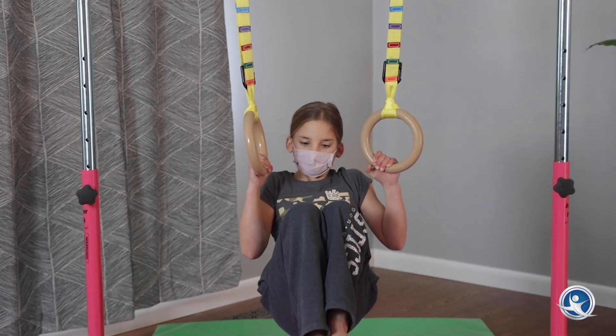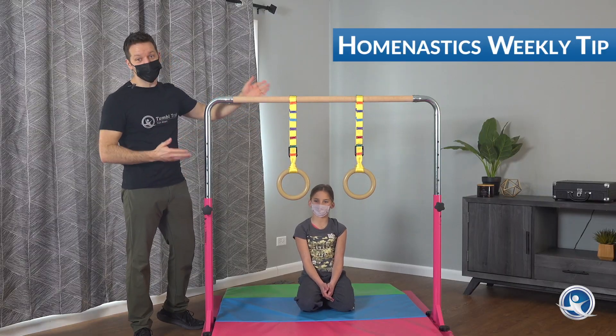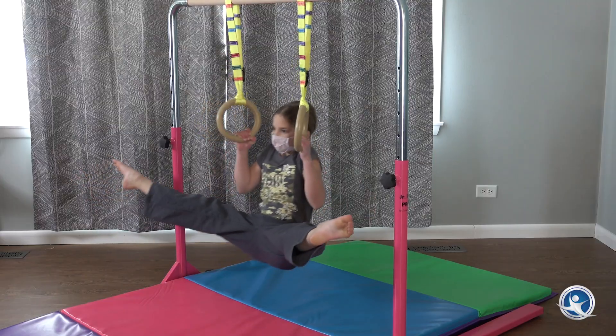What up friends? I'm Coach Tony, and today we're doing Bar Sprint! We've got three great exercises with the rings on the bar for you to try today: your tuck position, pike position, and straddle position.